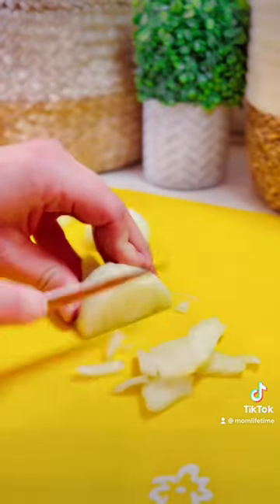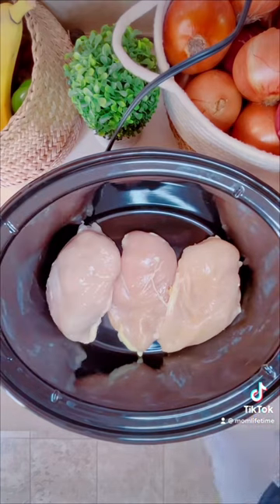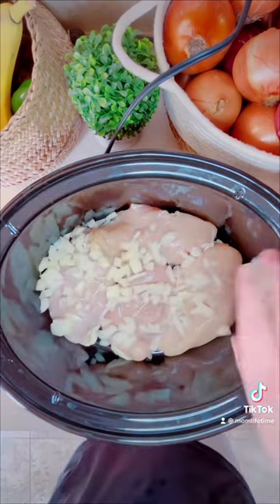Now dice up half an onion, or two pearl onions, or no onion — I really don't care. Then you know what time it is: grab your crock pot and four chicken thighs, or however many to feed your family. I'm feeding a family of five.